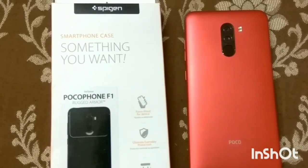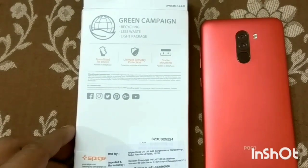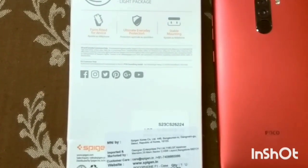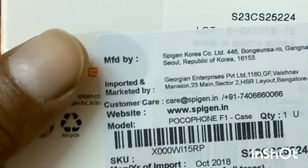You will have seen many covers before, and there is a problem that the side lip is very tight and the screen doesn't get protection. I got it from Amazon for 800 rupees, and the price is around $13.99.